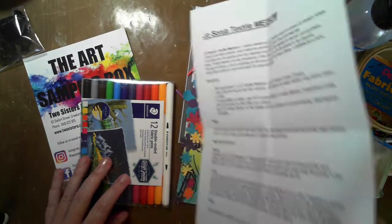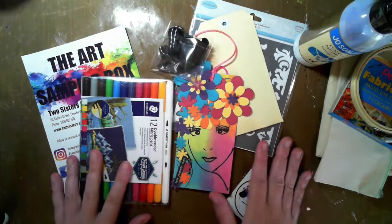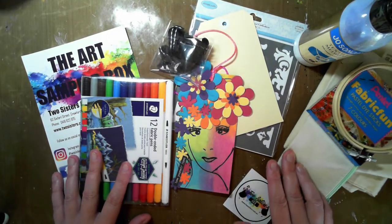So I hope you enjoy this month's box. It looks like we are going to have lots of fun with these products. We'll see you soon.